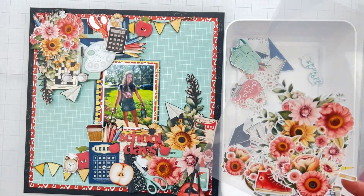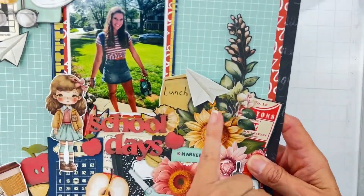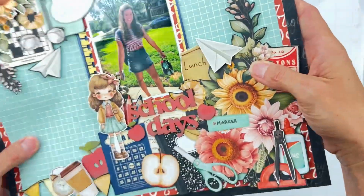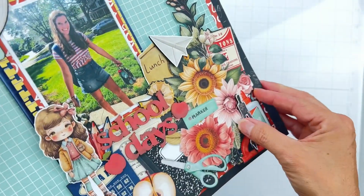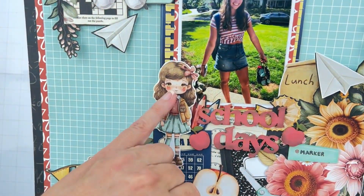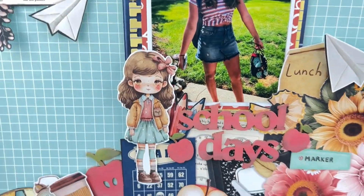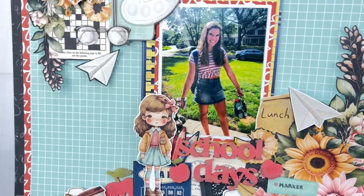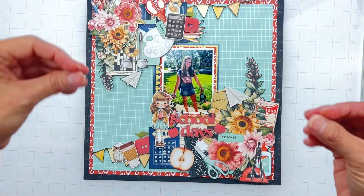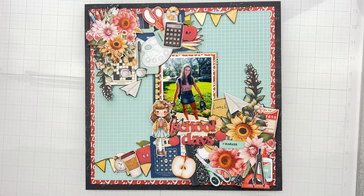Here is my finished layout. I had so much fun popping up these different embellishments that were part of both this background piece that I fussy cut out. How fantastic that they kept them the same size. I love this little girl right here - she reminds me of my daughter. The chippies came out great using some inks. I've distressed them a little bit and got the colors right. This collection is super cute for school - you can use it for any age. Thank you so much for watching, guys. I will see you ever so soon with another video. Bye for now, friends.